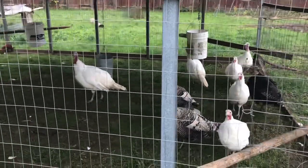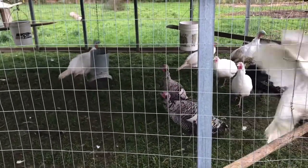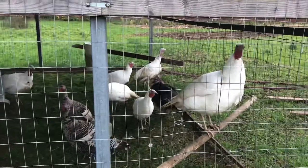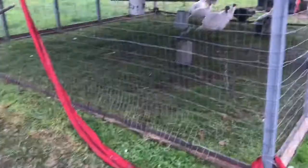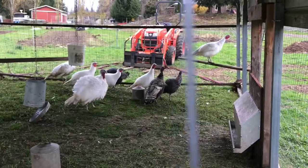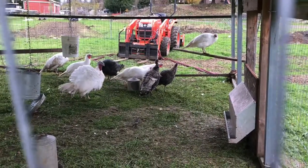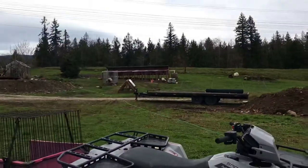Here are the rest of the turkeys — grabbing four more so we have four kills. Yesterday I did their final move and made sure their feed was empty. They did still have some feed on the ground, so I moved them away from it. Today while we're cleaning them, the crops — the craws — are empty.